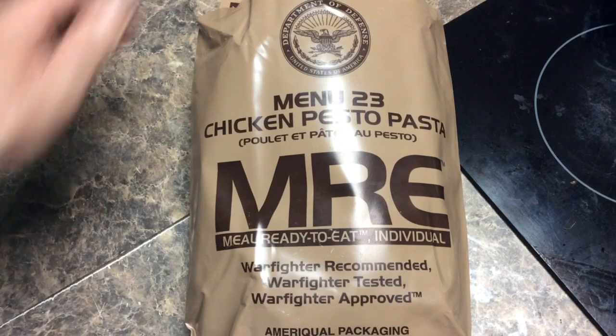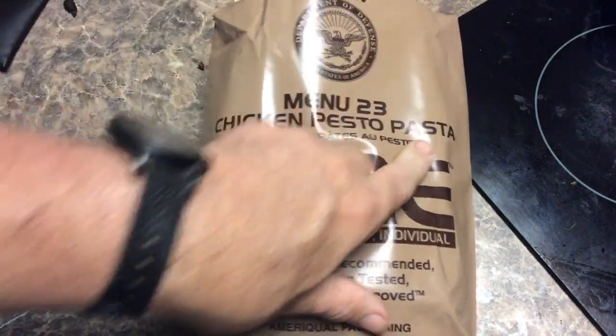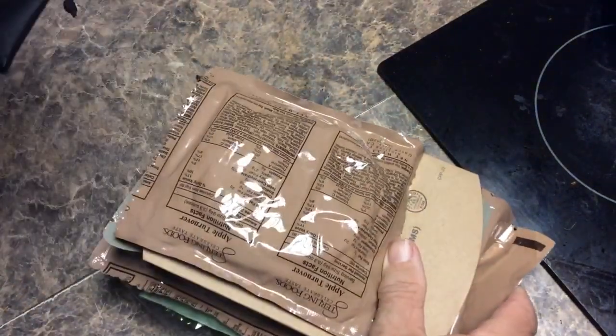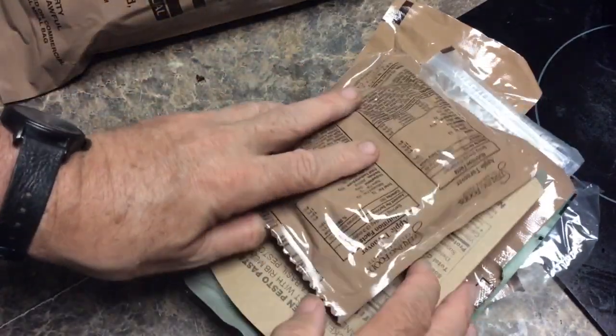Hi, Mike Kennedy with you here. We've got Menu 23 Chicken Pesto Pasta. I've opened these up already — there was another in a bag here. It's interesting: I have four MREs and none of them have any repeat items, so that's kind of interesting.